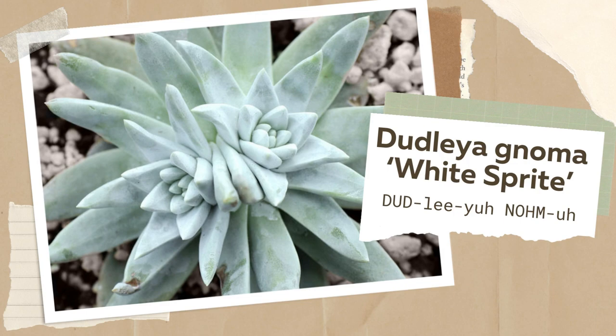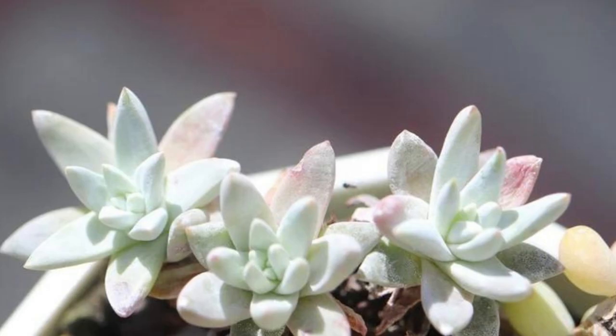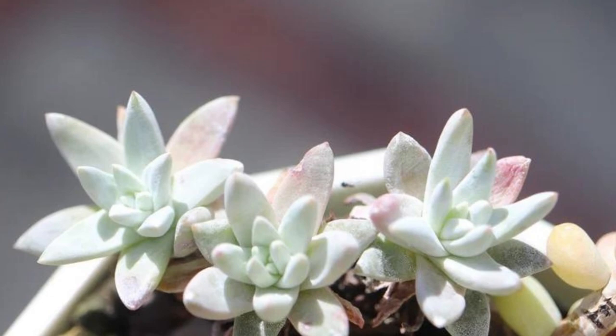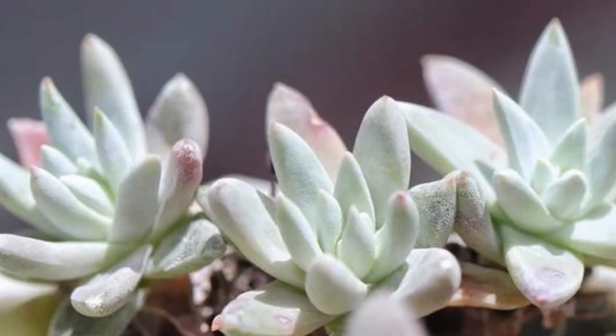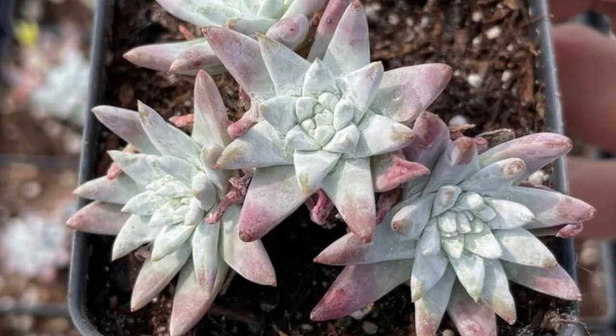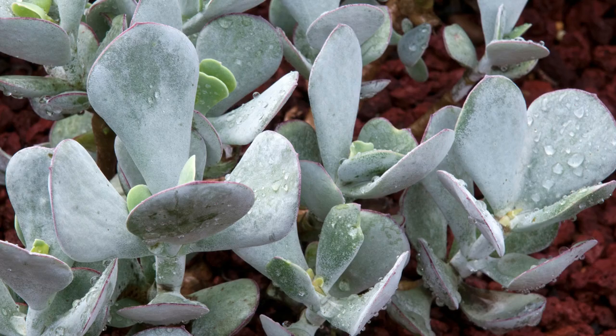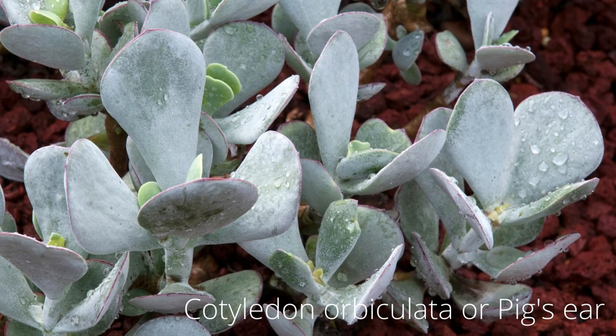Dudlea noma white sprite grows its ghostly white leaves in a rosette pattern. The rosette of long, triangular leaves sits on top of a thick stem. Be careful when handling the white sprite, as you can leave lasting finger marks on its delicate white leaves. White sprite is dormant during the summer, so it needs little to no water during this time. It prefers well-draining soil and partial sunlight.